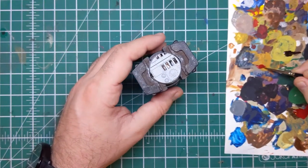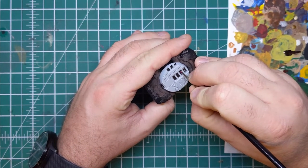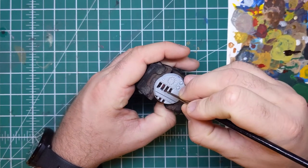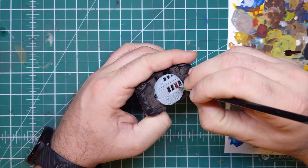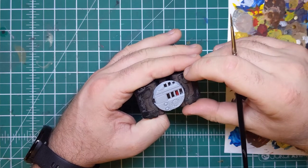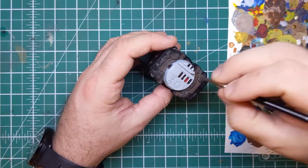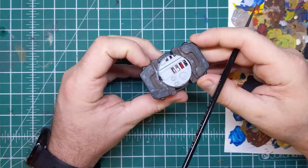Once the Warplock Bronze has dried I am now coming in with some Gory Red from Vallejo. You can use any medium or bright red that you'd like here — Mephiston Red is a good alternative from Games Workshop. What you want to do is paint in any gas canisters, cabling, anything else that you want to create a stark contrast between the white and the brassy tones. It doesn't have to be huge amounts, just anything that adds a little bit of contrast and colour spot. It's a really good idea to pick a colour that you've got on your models to tie the miniature and the base together.